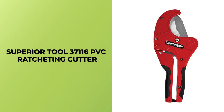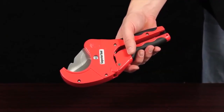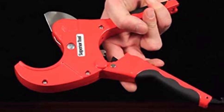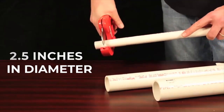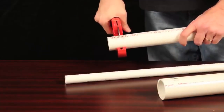Superior Tool 37,116 PVC Ratcheting Cutter. If you're searching for a reliable PVC pipe cutting solution, consider the Superior Tool 37,116 PVC Ratcheting Cutter. For cutting PVC pipes up to 2.5 inches in diameter, this PVC ratcheting cutter is a highly effective tool, offering better results than other cutters available.